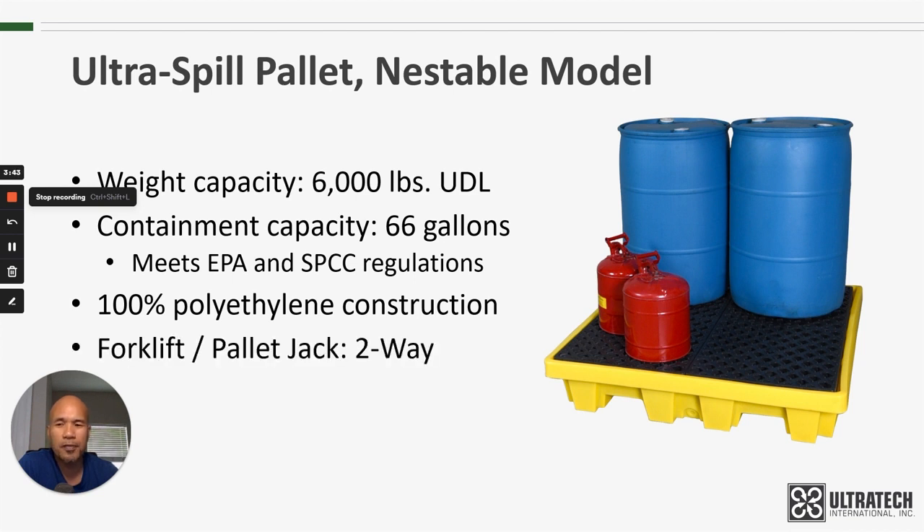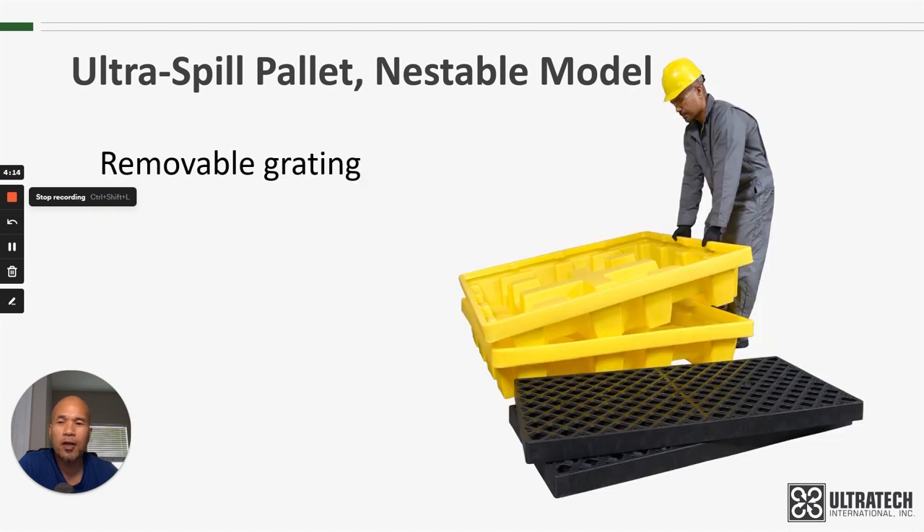Because of the design, the Nestable Model only has two-way forklift entry or pallet jack entry, as compared to our other four-drum spill pallets which all have four-way forklift entry. Like all of our other four-drum spill pallets, it does have a removable grating, which will of course be necessary when you are nesting or stacking them. It's also very helpful for spill cleanups or just for visual inspections.